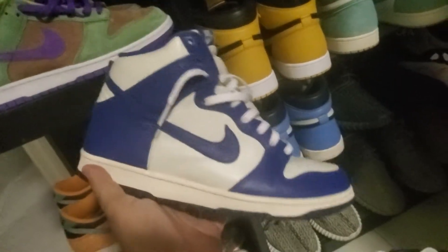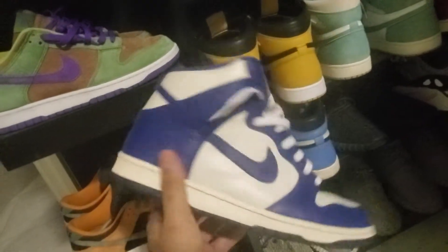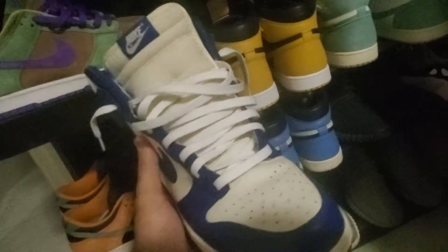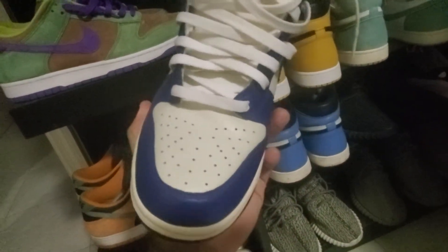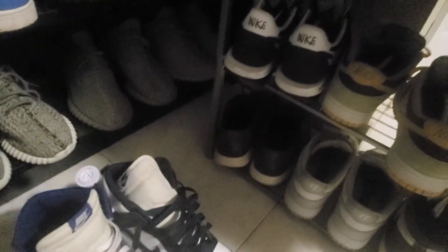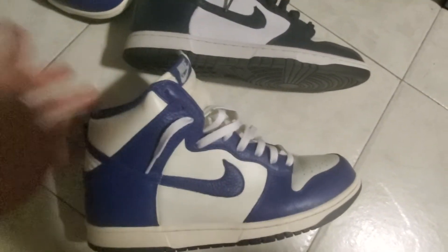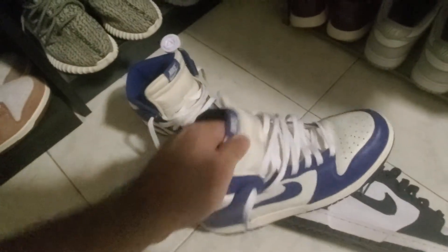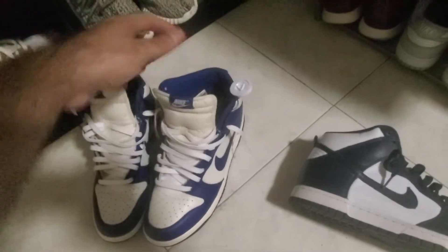On top of the pack, I also ended up getting this — correct me if I'm wrong, but I believe this is a Kentucky colorway. I got it off eBay for like a buck and change — good deal. This is a 2011 pair, not a 2016. The seller had it listed as Duke, but I don't think they made a Dunk in a Duke colorway. I think this is Kentucky. I have this Villanova Dunk from 2016 for comparison.